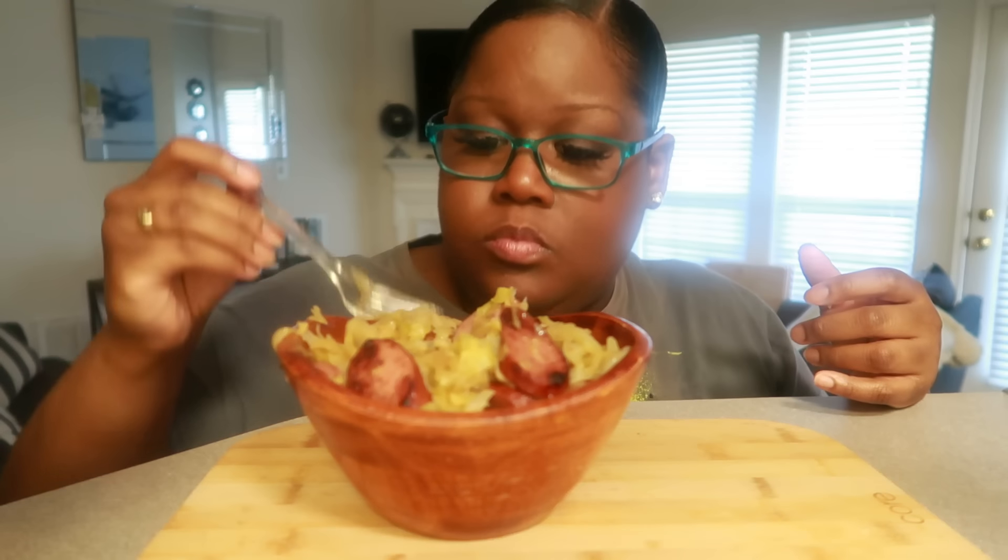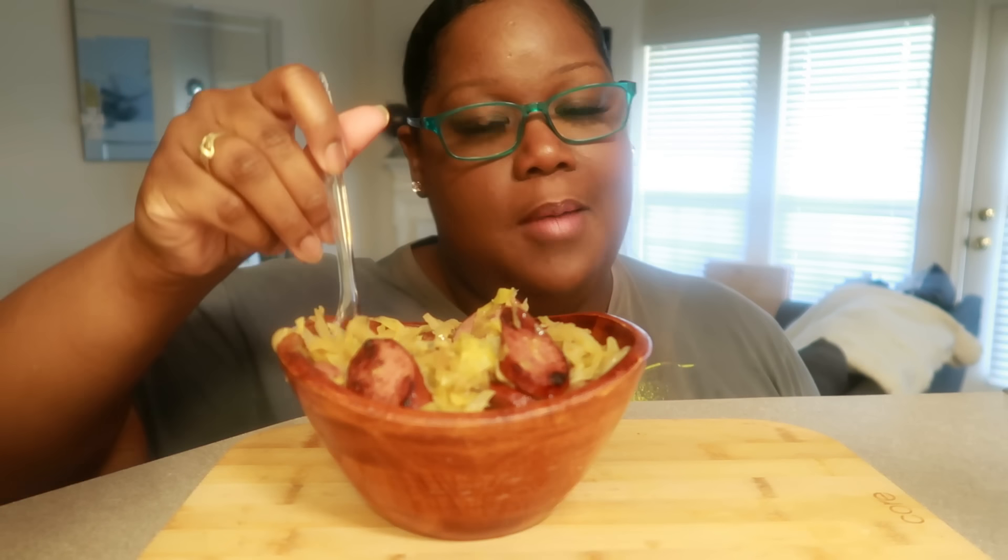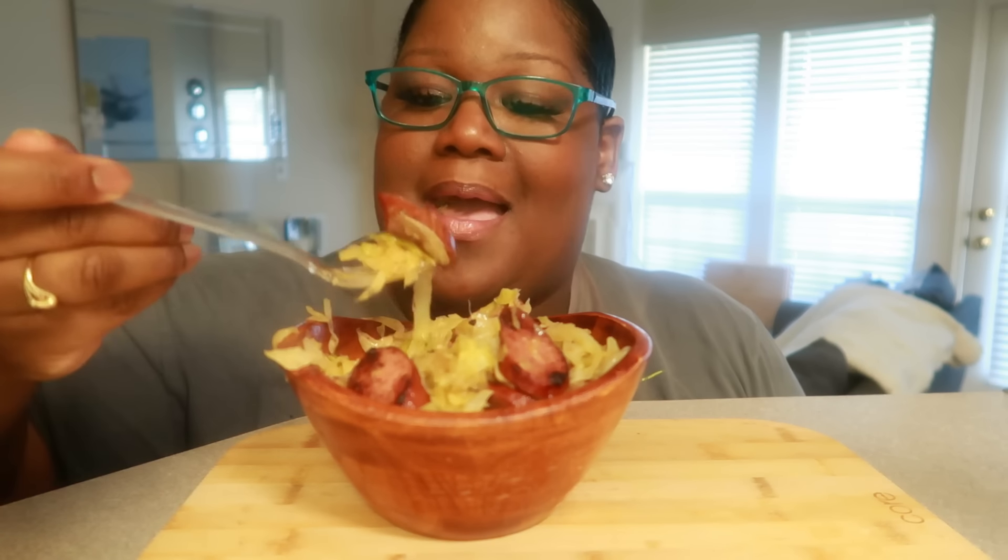I'm gonna eat this whole bowl, and maybe some more. So good. So, how are you guys doing today? It's been a long time, I know. It's been a long time. I love it, baby. I'm gonna eat this — and it's not McDonald's!